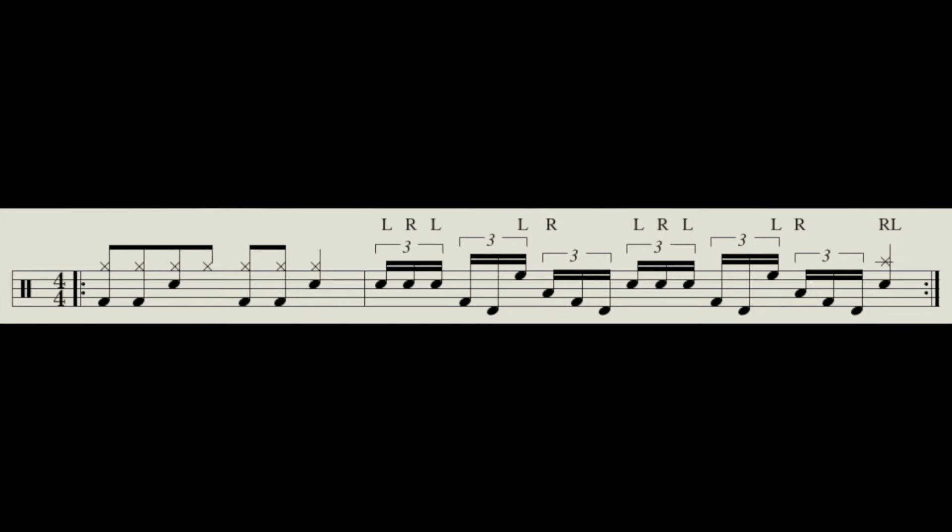Let's take a closer look at this. So we are going to have one bar of a basic 8th note groove, leaving the last hi-hat out, giving you time to get your left foot over to the double pedal. Remember, this is all about you getting a general feel for this. That will be then followed by our fill, which is felt in 16th note triplets. Let's hear just how the fill sounds itself, looped a few times over at full tempo.